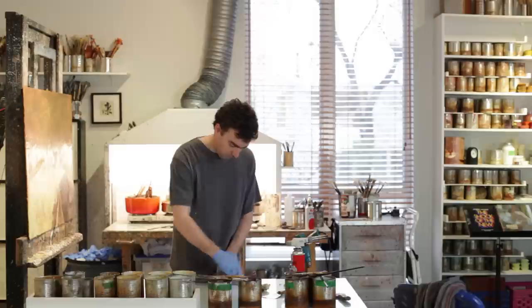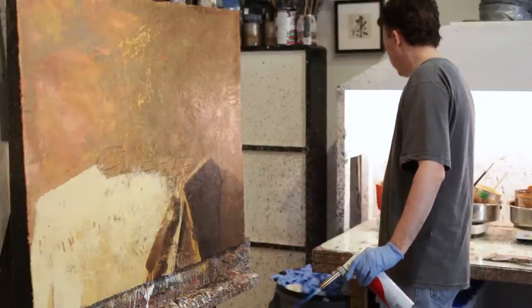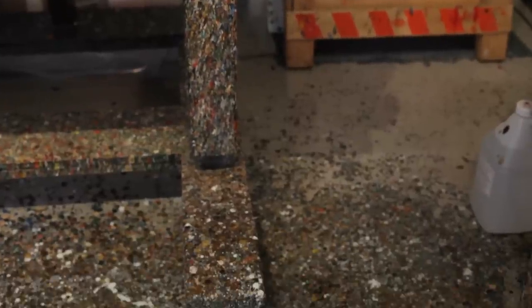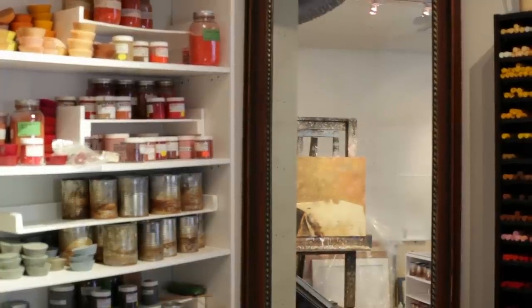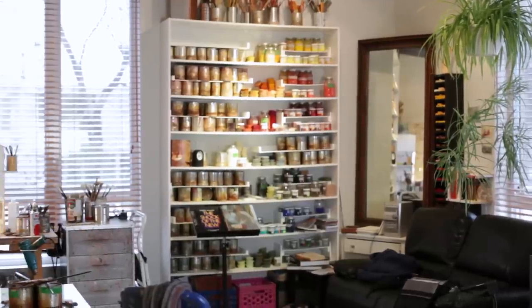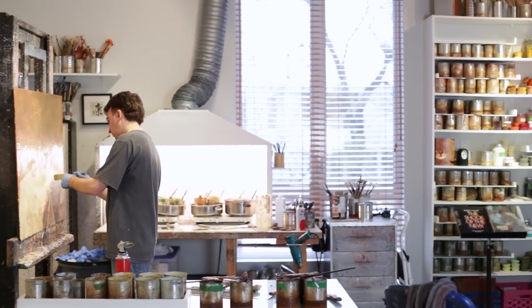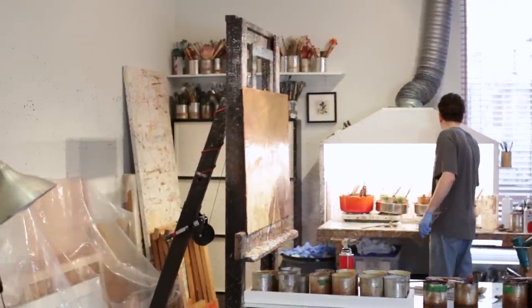Il faut que le tableau soit bon au niveau de tous les aspects du langage pictural. Il faut que le concept soit fort, mais en même temps, il faut que l'exécution soit intéressante et survive à l'épreuve du temps. Mes tableaux sont toujours travaillés de façon à ce qu'ils changent beaucoup selon qu'on les voit à la lumière naturelle ou à la lumière électrique — tantôt c'est la matière de l'encaustique qui est très dominante, tantôt le même tableau avec un éclairage différent donne une illusion de trois dimensions ou une illusion de perspective, avec le dessin bien plus présent. Cette oscillation entre les perceptions du tableau me fascine.